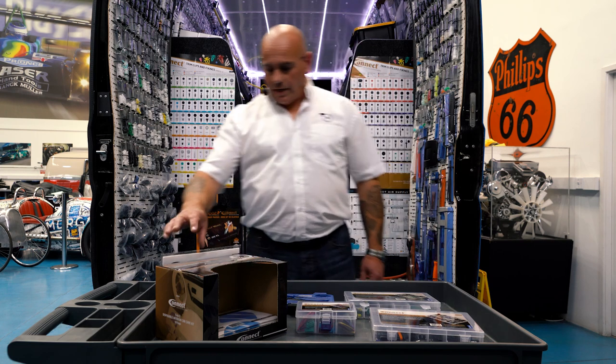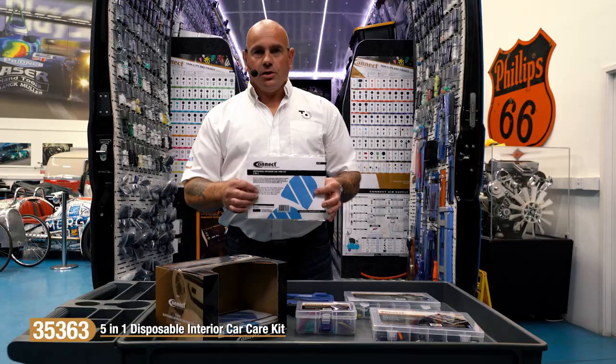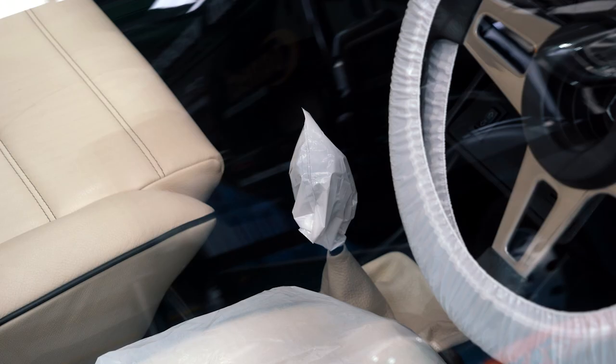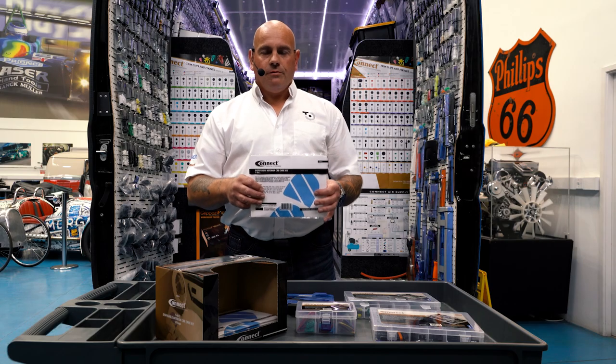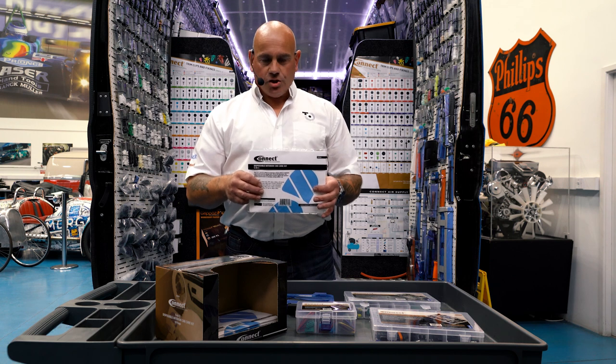The next new product we're going to look at today is this five-in-one car protection kit. It consists of a steering wheel cover, seat cover, handbrake cover, gear lever cover, and also a floor mat. Not only providing protection to the vehicle, but also protection for you and the customer.